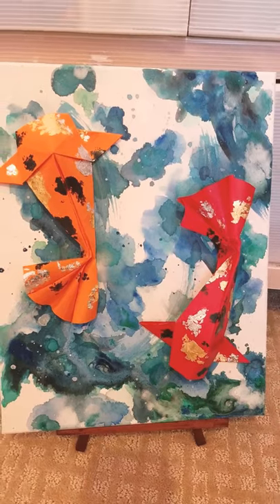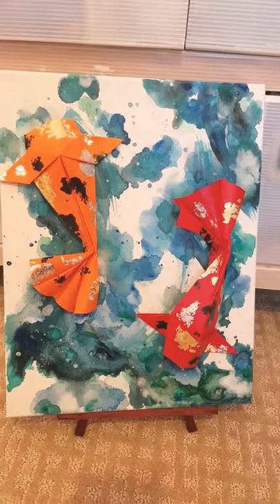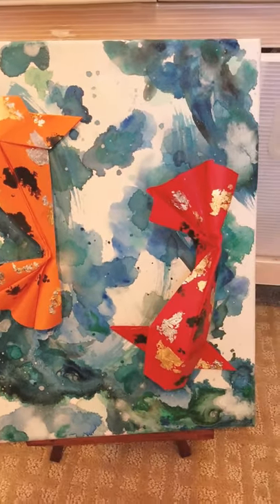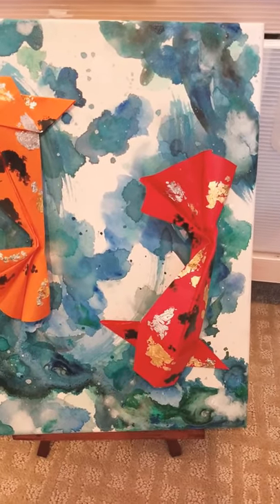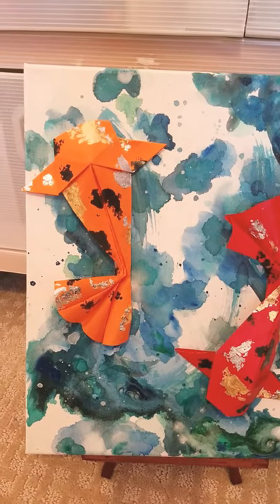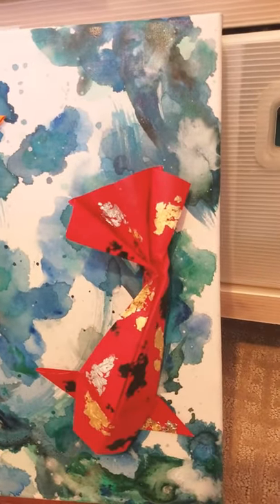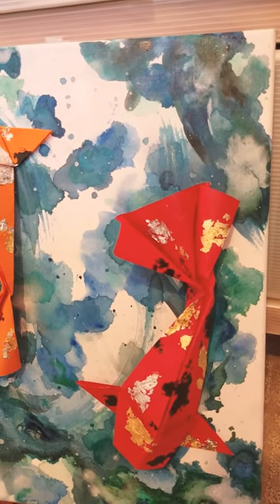I glued them on top of an abstract-style painting that I did. It actually took more time than it looks, because I was trying to fix up some areas where the paint didn't flow or go as well as I thought. It also took time to dry to see how the color and the shape came out.